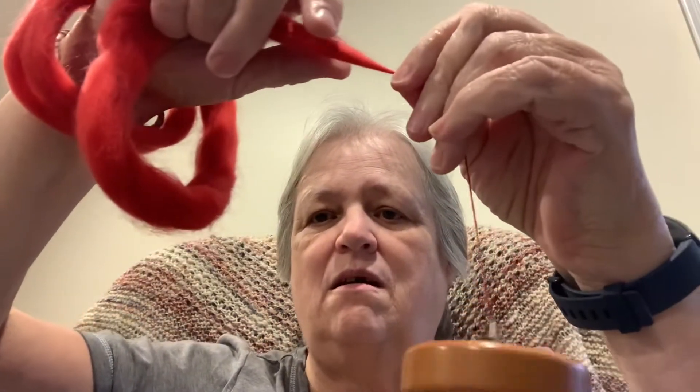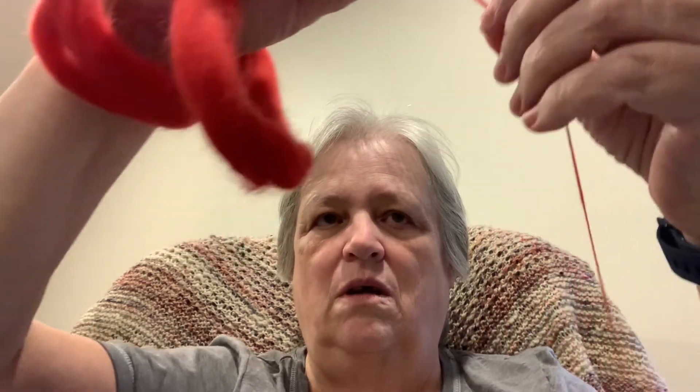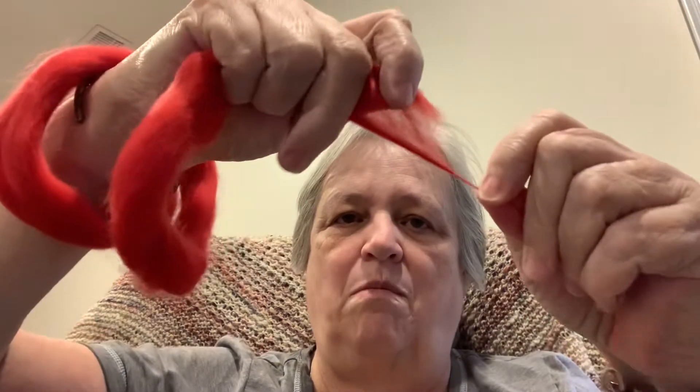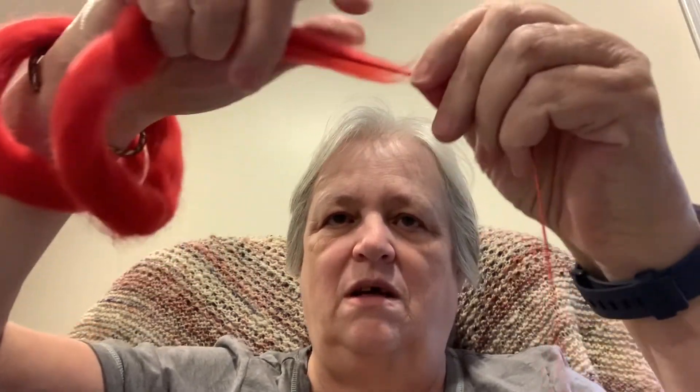There are times it just does not want to pull away. This is 100% merino — it is not superwash. I know this because I used some of the similar fiber to make a potholder and when I washed it, it shrunk. So it is definitely not superwash, but it's very, very soft and a vibrant red color.